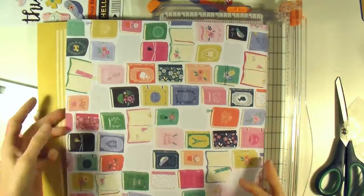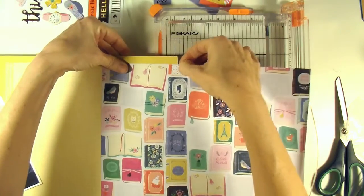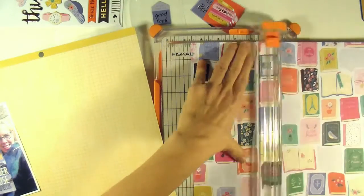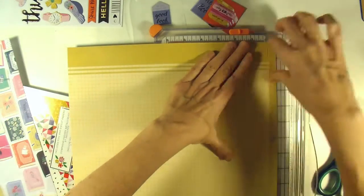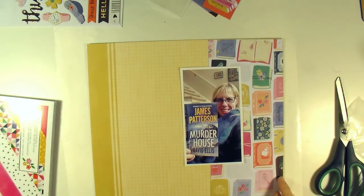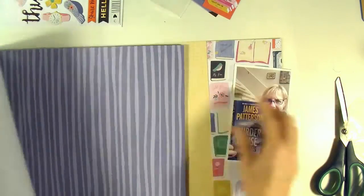Any way that I could find the time to do it, I was trying to get some reading in last year and I just wanted to document that. I loved this paper with all the books, but it was a little bit too busy to use as a full sheet, at least for me. So I just cut a strip of it down so I could get the feel of it and really enjoy the paper on my layout without it being too overwhelming.